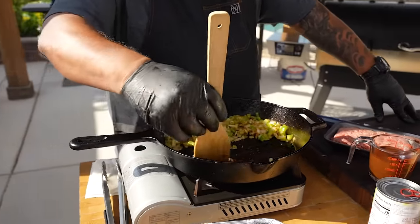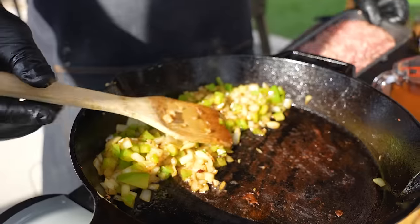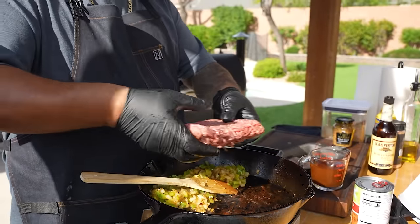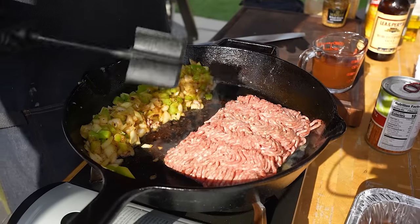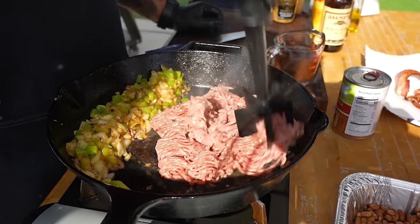I like where I'm at with my veggies — there's a whole lot of flavor in here. Now I'm going to go ahead and add my 93/7 ground beef. We'll just drop this in, and once we form a little crust on the bottom before I even break it up, I use my masher right here and get in there.